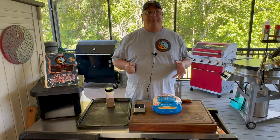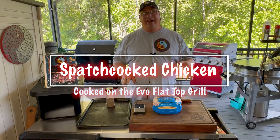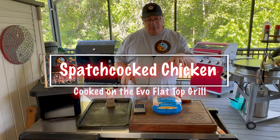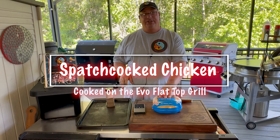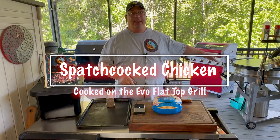Hey y'all, welcome back to Fire and Water Cooking. I am Darren, and today we're going to do something I don't think I've ever seen on YouTube channels - we're going to do a spatchcock chicken. We're not going to sous vide it, we're just going to spatchcock it, but we're going to cook it on the Evo flat top on a rack.